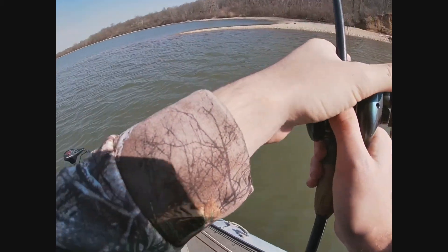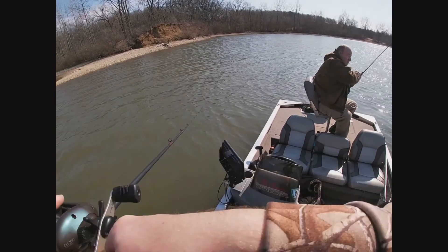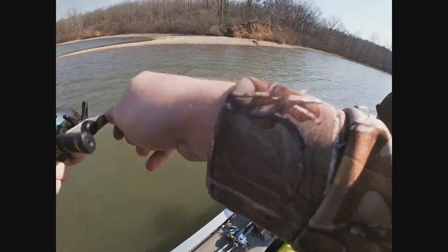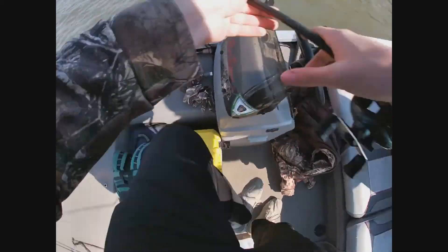We're in four feet, just so you know. There we go — on the swimbait. That's a fish. Big muskie.